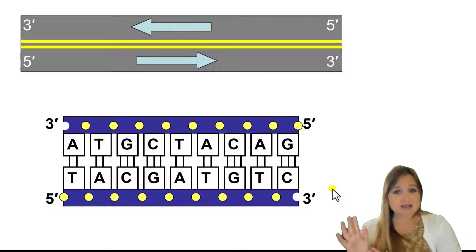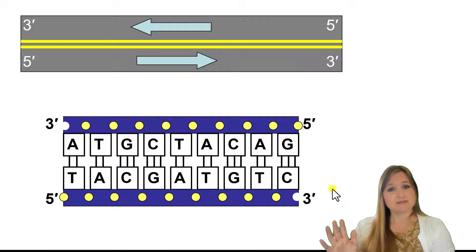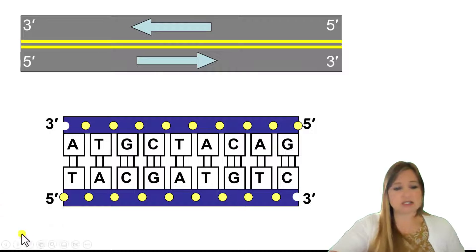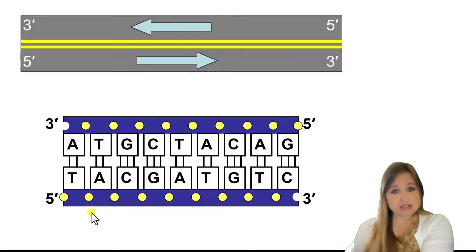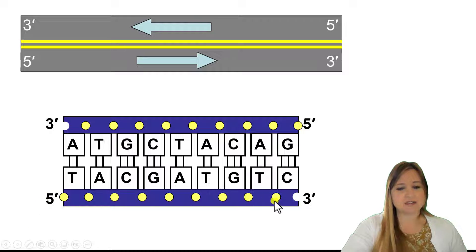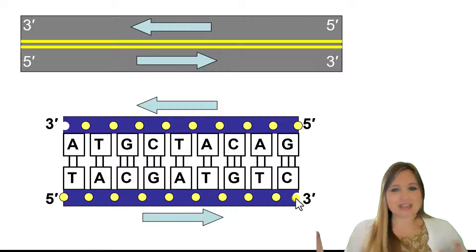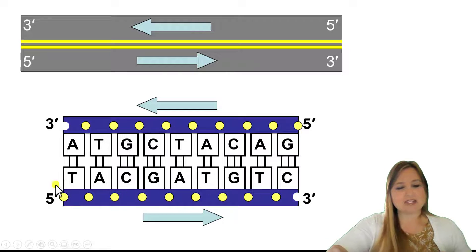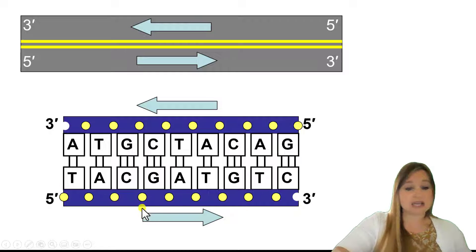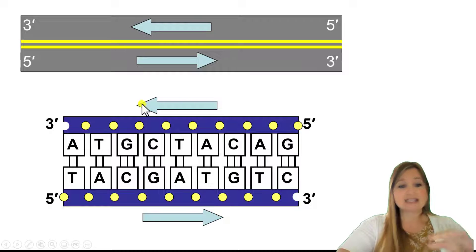So how do we answer this? We look at this and say: we know the forward direction is 5' to 3' always. In this case, 5' is on the left and 3' is on the right. So that means it's going from left to right. And just when we figure that out, we automatically know the direction of the other strand — because if this bottom strand is going 5' to 3' left to right, then the top strand is going 5' to 3' right to left.